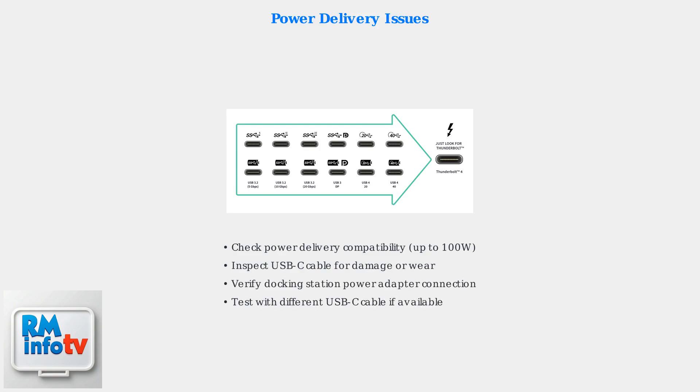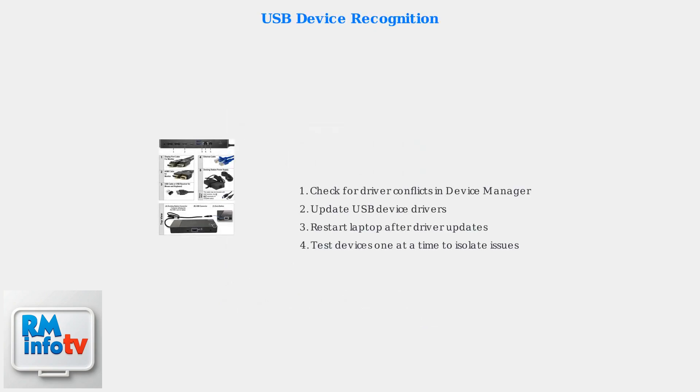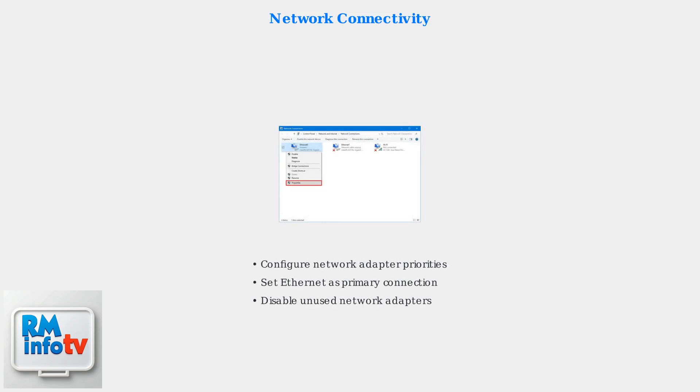Power delivery problems can prevent your laptop from charging properly — verify that your docking station provides adequate power output and check cable quality for any damage or wear. USB devices may not be recognized due to driver conflicts; update device drivers through Device Manager and check for conflicting software. Network connectivity issues can be resolved by configuring network adapter priorities and setting your preferred connection order in Windows network connections.